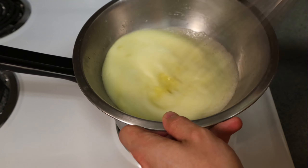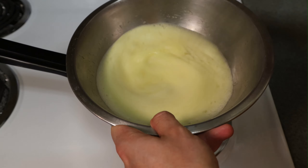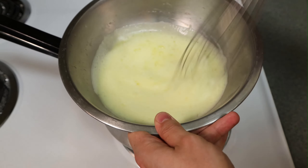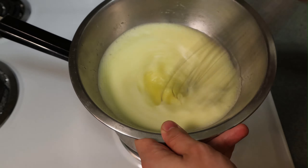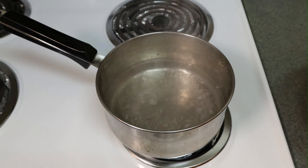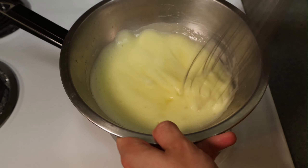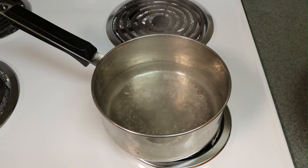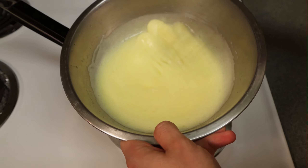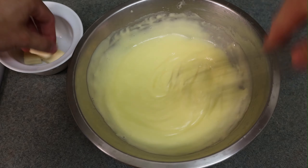As you can see it starts to thicken — it gets frothy, kind of like making a sabayon. It's going to lighten up as it cooks, then start to collapse, which is what we want. We don't want it too airy; we want a nice creamy texture.